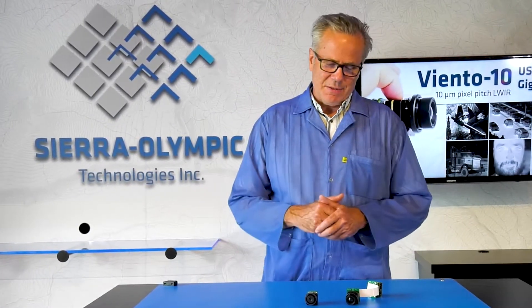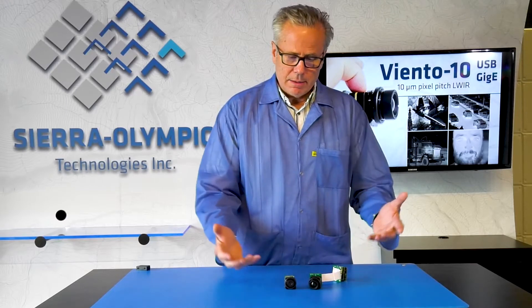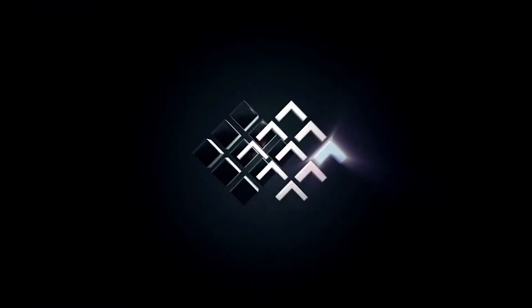There you have it: Viento 10, Viento 10 USB, and Viento 10 GigE — 10-micron microbolometer technology supported with USB and GigE. Both are operating at 60 Hz frame rate and will support a wide range of lenses. Look these up on sierraolympic.com and contact us — our friendly staff will be able to help you with anything you need. Thank you.